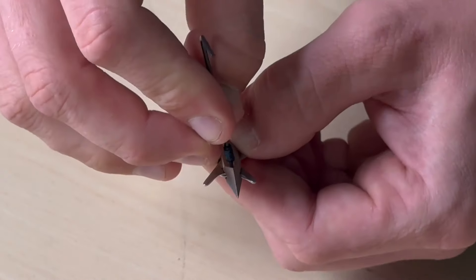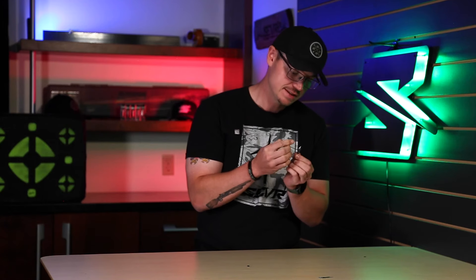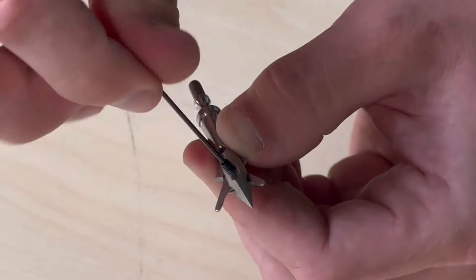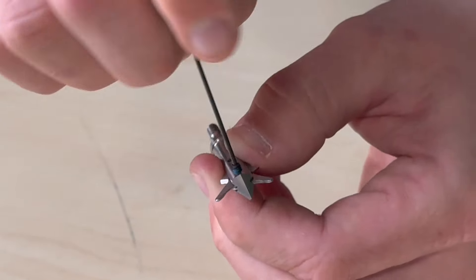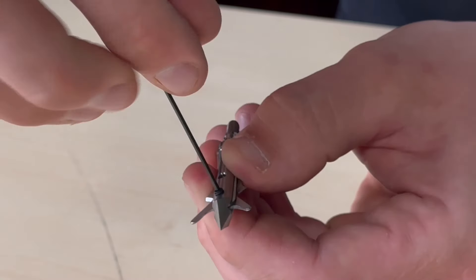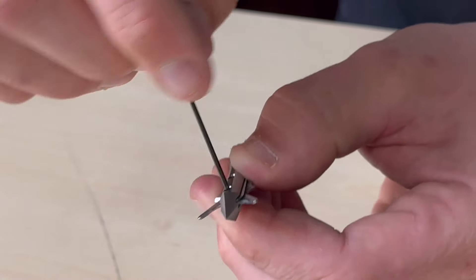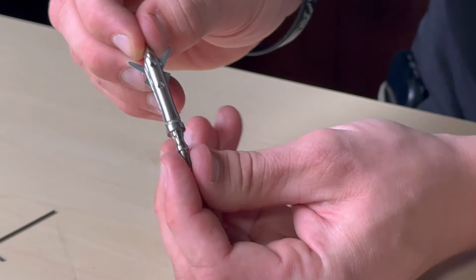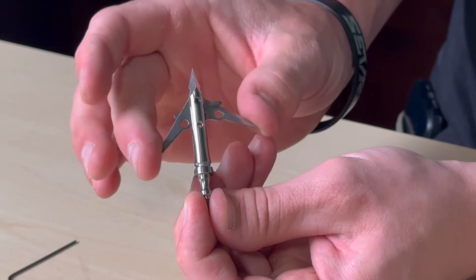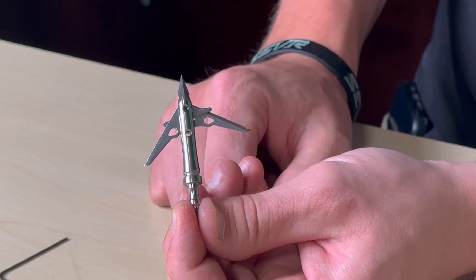Take your new pivot screw and put that through the top hole until it sits flush. After putting the pivot screw back in, test it to make sure that it locks and pivots before putting it back in your quiver. For more information or to pick up a pack of replacement blades, visit severbroadheads.com.